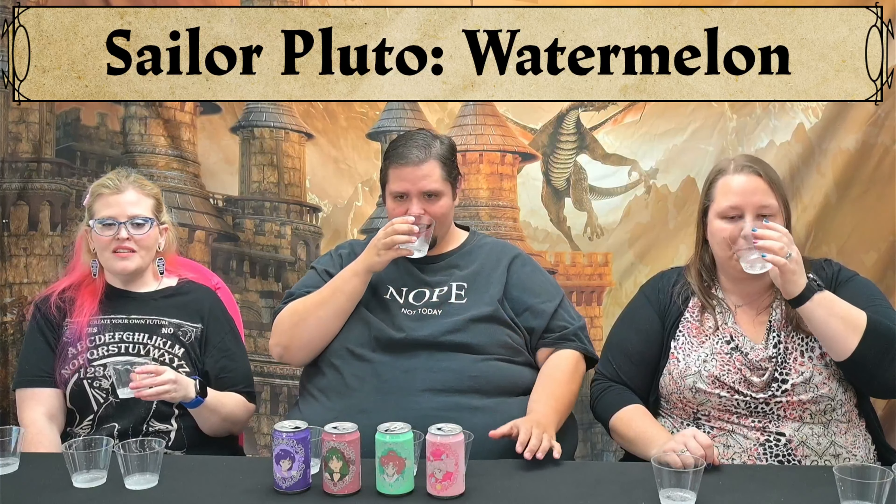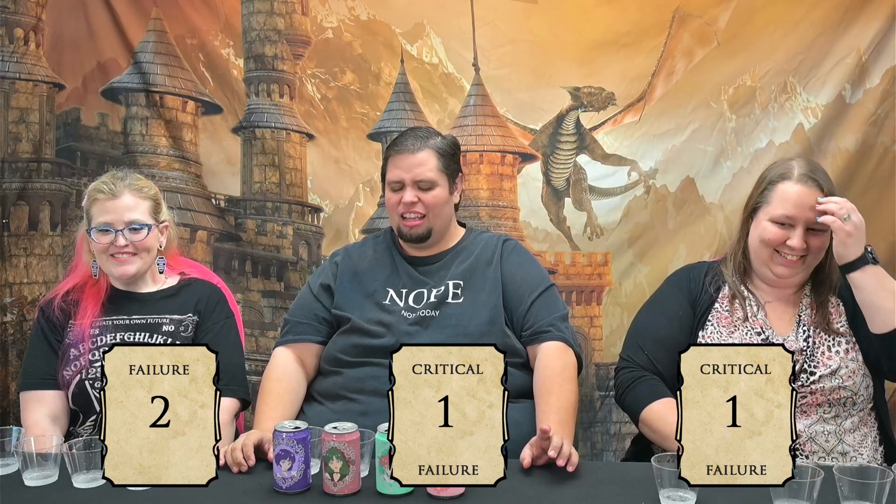You okay? Barely. You ready to continue? No, because we still have two more. This might be good — Sailor Pluto, watermelon. Please save me. It's that fake watermelon and I don't like it. I don't like it either. One. I'm going to give it a two because it's slightly better than the other ones, but not by much. I'm going to give it a one. That has to be the worst watermelon flavor anything I've ever had, and I love watermelon.